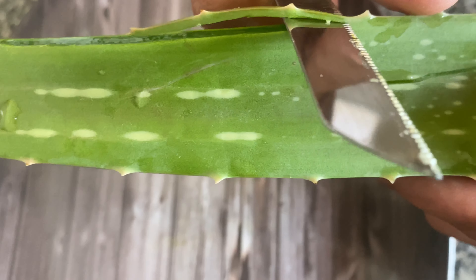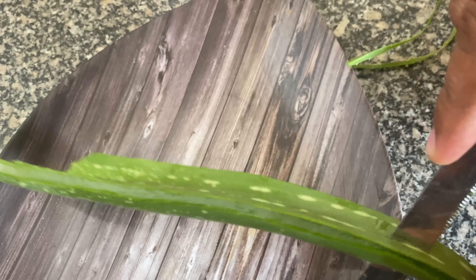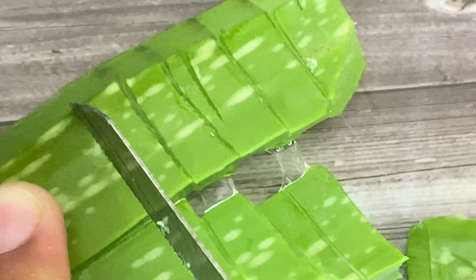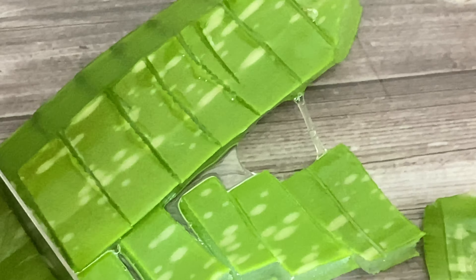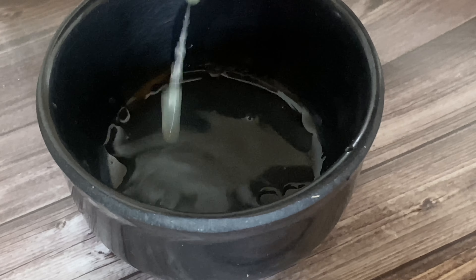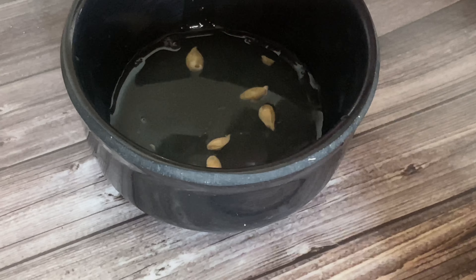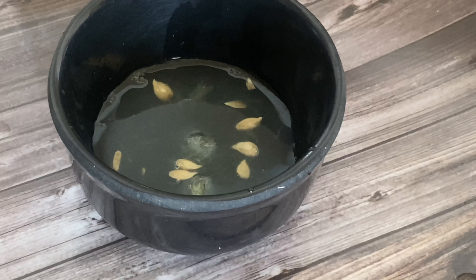Wash the aloe vera well and remove the yellow liquid from the bottom area. Then remove the side cuts from the sides and cut the aloe vera into small pieces. If you want to extract the aloe vera gel, you can do that. After that, we will extract lemon juice and remove the seeds.